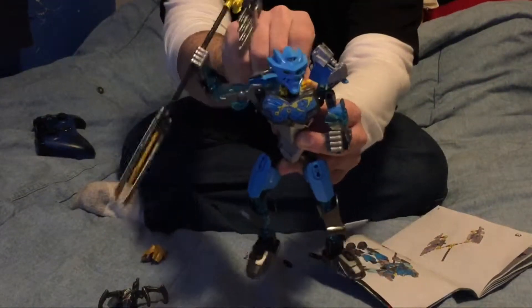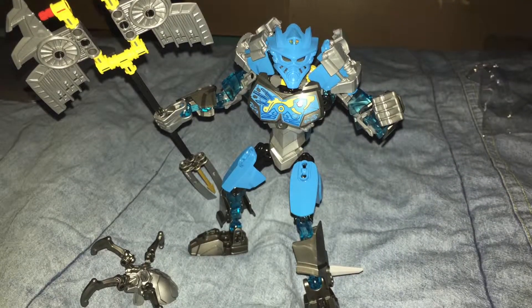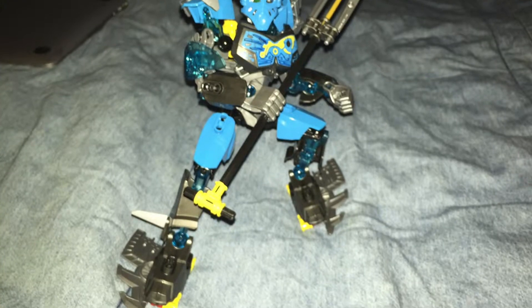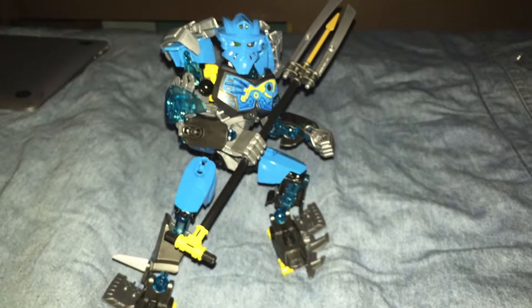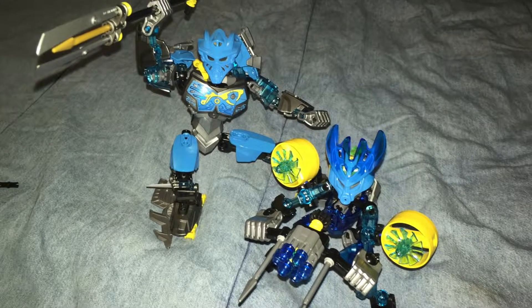So here is the finished product. Gali right here has a big axe. You can also set her up in a second weapon position, or you can also move her with the protector, a separate set. That's really all. Just wanted to share. Thanks for watching.